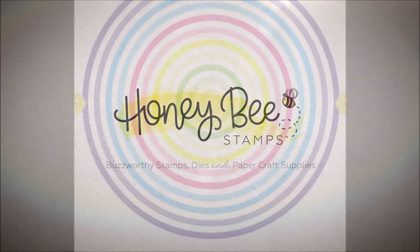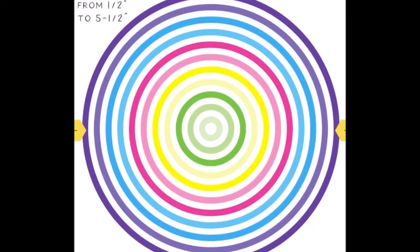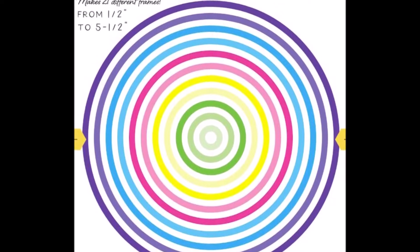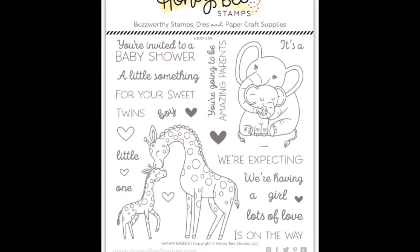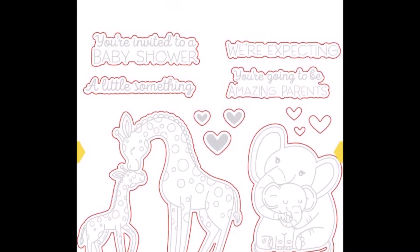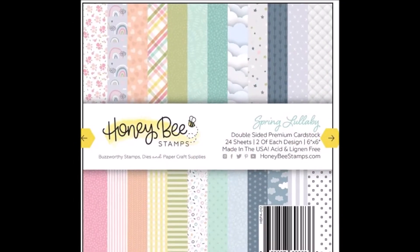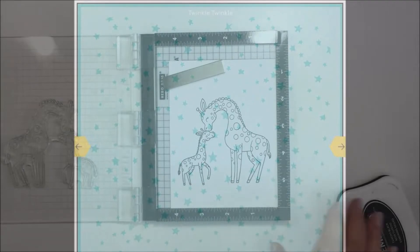Hey everyone, it's Mari. I have another project today for Honeybee Stamps. I'm going to be using a bunch of products including these thin circle frames Honeycuts, the Safari Babies stamps and Honeycuts - I love this set so much, it's so sweet. I'm also going to be using my favorite 6x6 paper pad of all time, the Spring Lullaby paper pad - it's so soft and pretty. The Twinkle Twinkle background stencil is also going to be part of my process, so let's get to it.